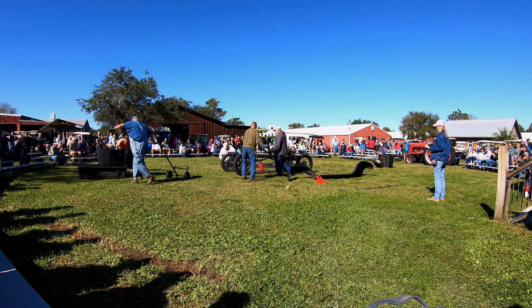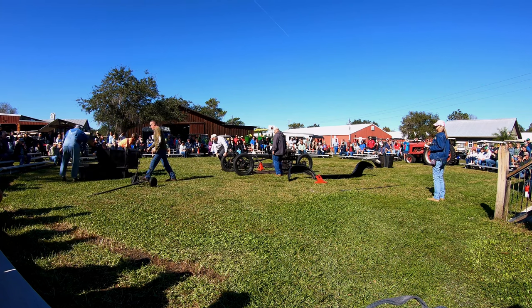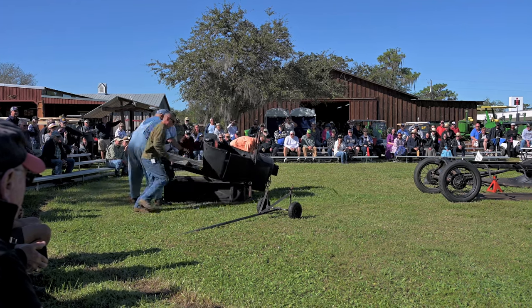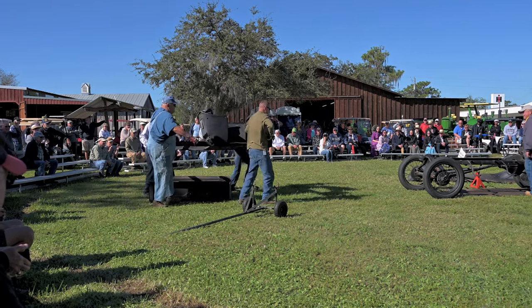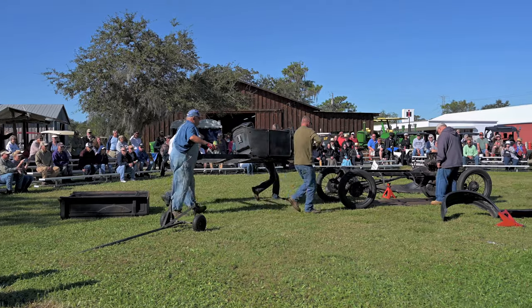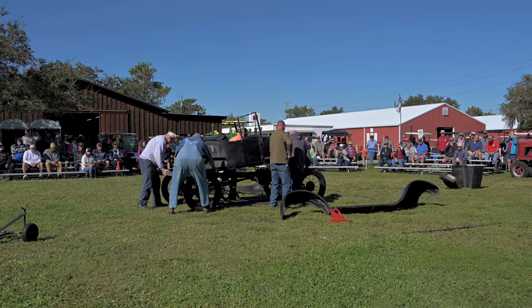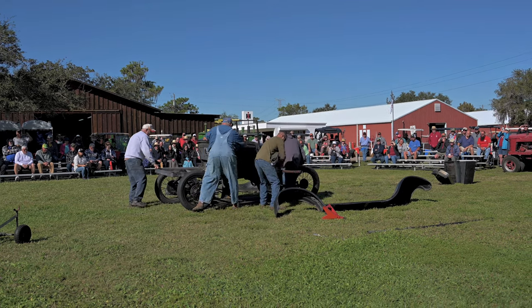Let's go, guys. Bring that body up. Got to get somebody on this side here. Whoa! Got to get the back down and then the front down.